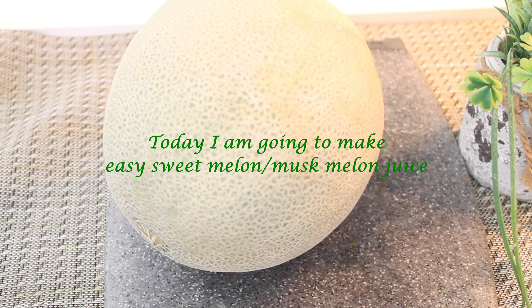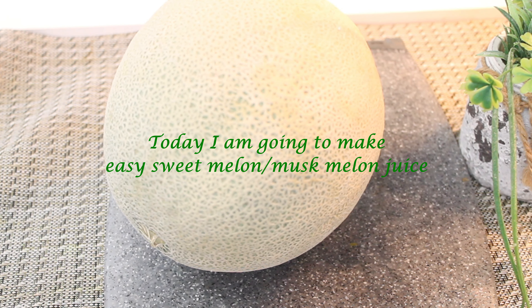I will give you my recipe. I am using Shamam juice. In Malaysia, it is called Shamam juice. In English, it is called the cantaloupe.